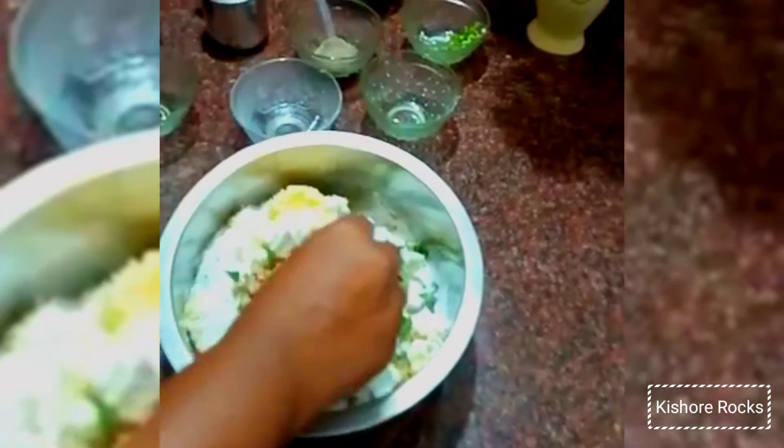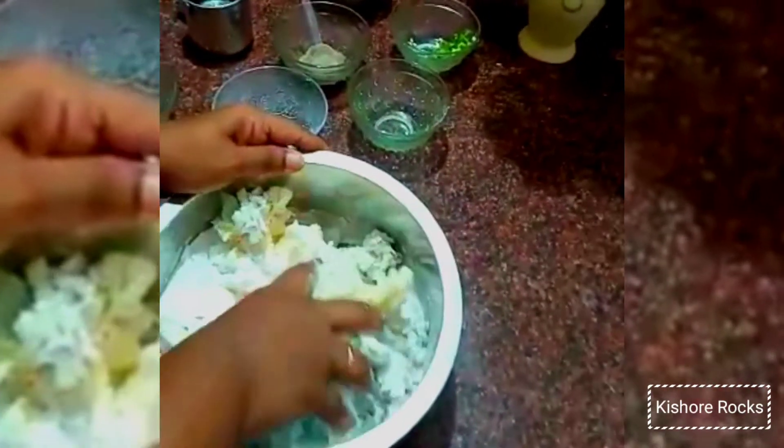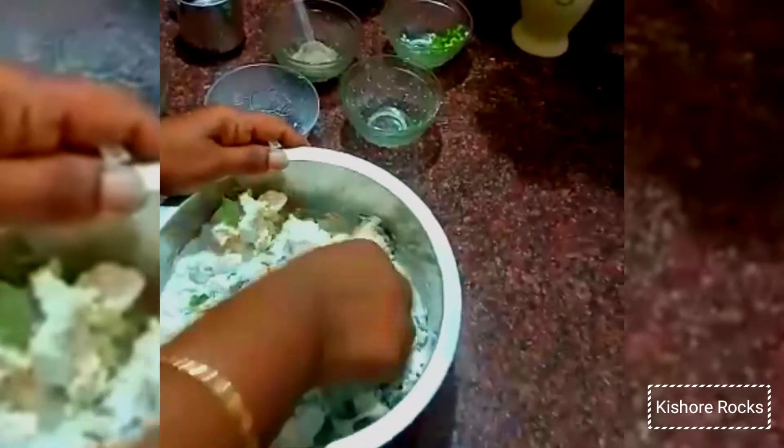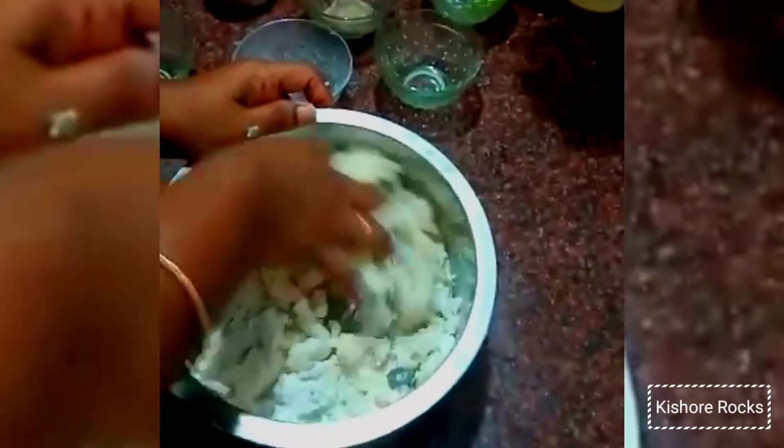Mix it up. Let's add the onion to this. Once we mash it, we need to add this style. Once we are ready, add some other ingredients.